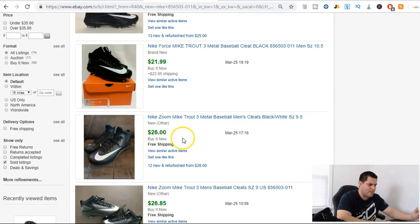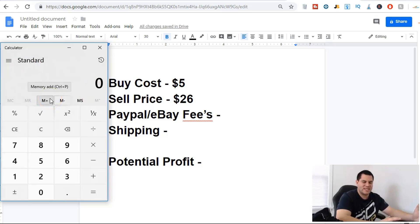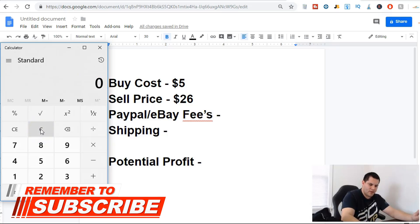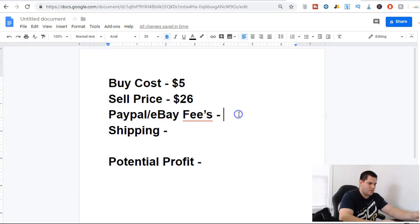Let's put that into the buy cost calculator. So $5 buy cost, $26 sell price. PayPal and eBay fees come out to about 13%, so 26 times 13% is $3.38 in fees.